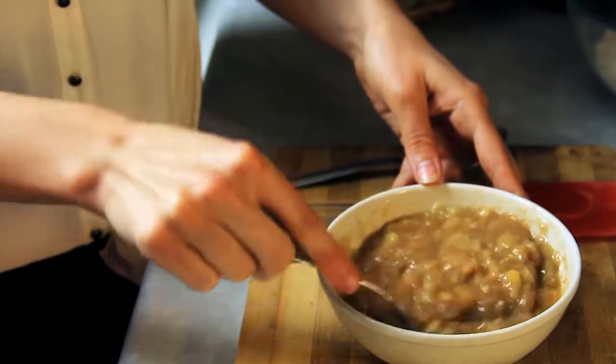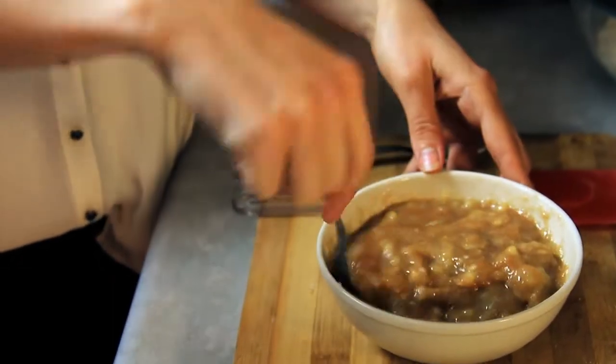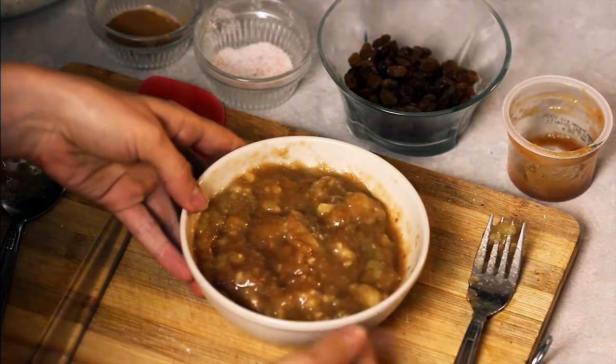Another great thing about this cookie is that you don't have to waste time in the morning making your oatmeal. You can just pick up the cookie and walk out the door.